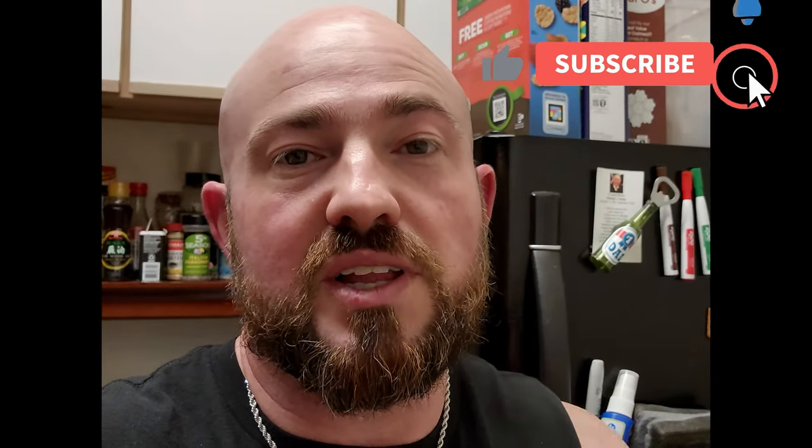I've got a few days' worth of food here, so make sure you like, comment, and subscribe if you enjoyed this video. I'll catch you guys in the next one.